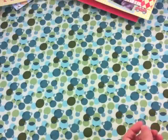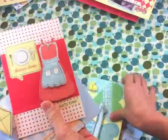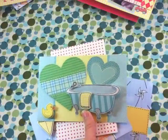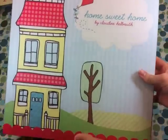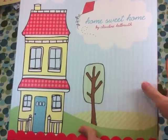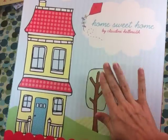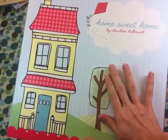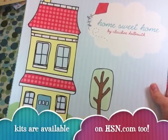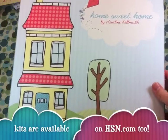And you can also make cards with the 3D stickers. These are really large 3D stickers, so they're going to take up a nice amount of space on your card. So I hope you'll be able to check out the Home Sweet Home Kit online on hsn.com and on HSN. I'm scheduled to be on in the 1am hour, so closer to 2am Eastern on the HSN channel. Starting January 23rd, they will be available on hsn.com as well.